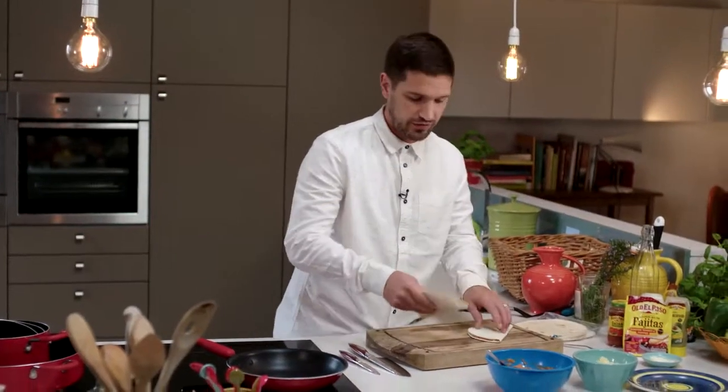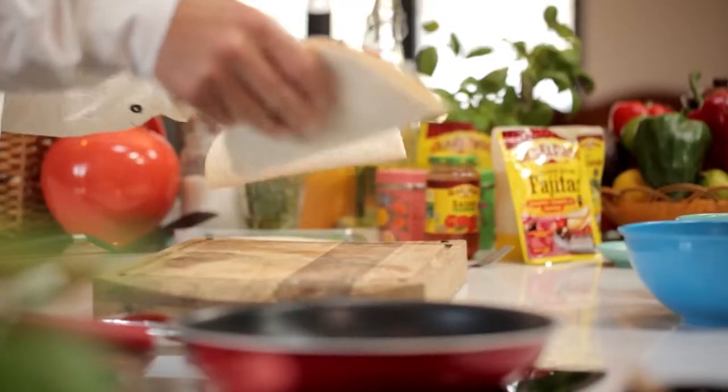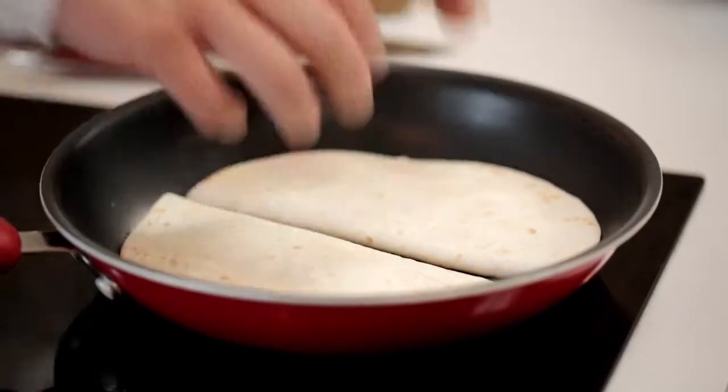Then place into a good quality non-stick frying pan on a medium heat for five to six minutes, turning once until both sides are golden brown.